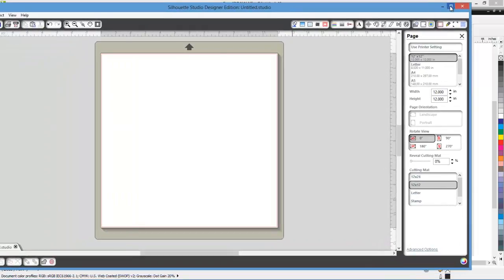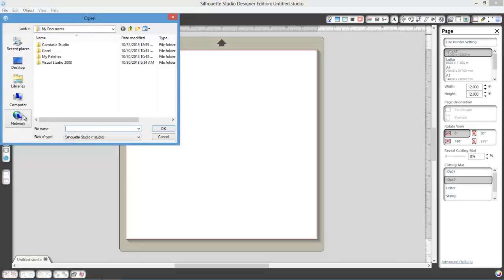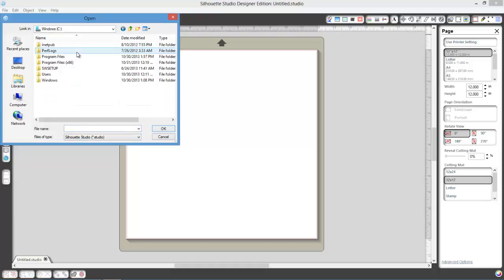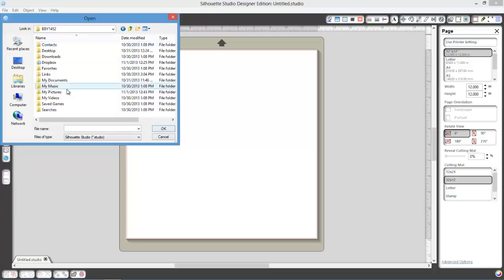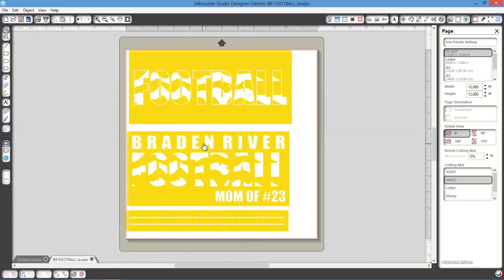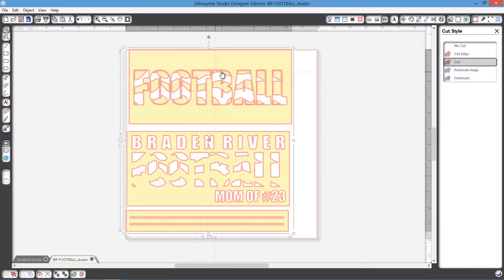Now let's open the Silhouette Studio Designer Edition. Go to File > Open, navigate to pictures in the C drive, change the file type to SVG — bam, BRFootball shows up. Click BRFootball, click OK, and there it is. We have cut one, cut two, and our rhinestones. Going to the cut tool, you can see all the cuts are perfect. It's easy to move everything around because it's not broken into separate objects.